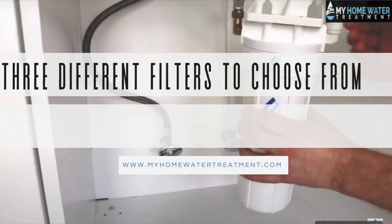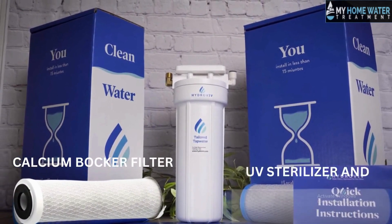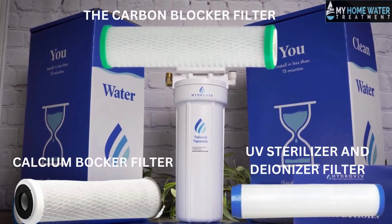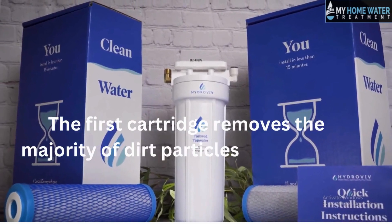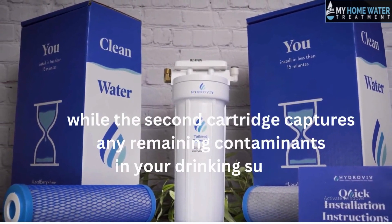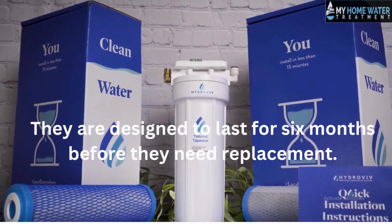There are three different filters to choose from according to your requirement: the calcium blocker filter, the ultraviolet sterilizer and deionizer filter, or the carbon blocker filter. In the Hydroviv two-cartridge system, the first cartridge removes the majority of dirt particles and bacteria, while the second cartridge captures any remaining contaminants in your drinking supply. They are designed to last for six months before needing replacement.